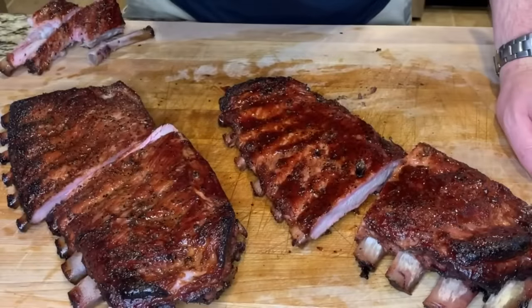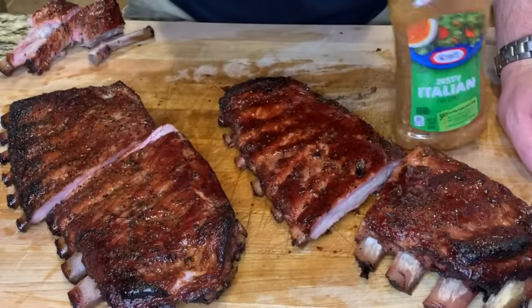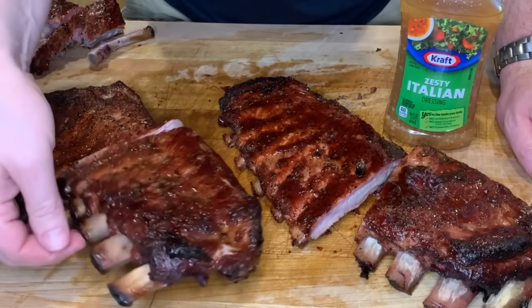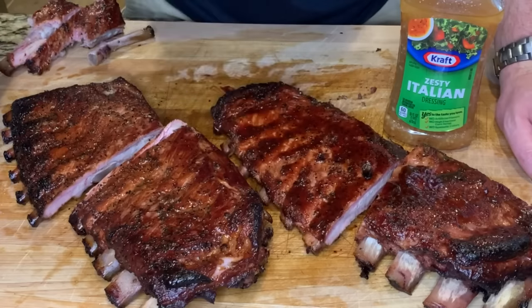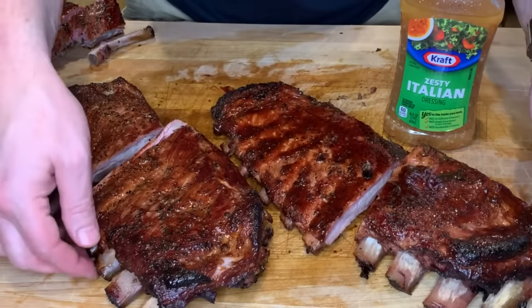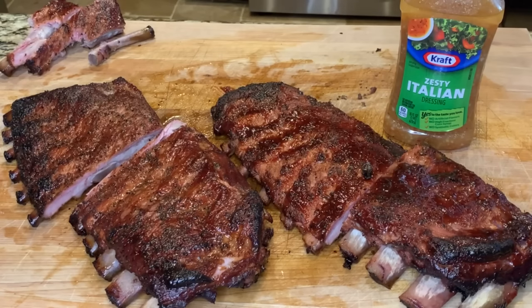Well everybody, I think this is my new go-to way of making ribs. This Italian dressing really adds a crazy amount of moisture to these ribs — you don't taste an Italian dressing flavor, but you do taste a richness and a little bit of that garlic coming through. It's just an excellent rib. Thanks for watching.